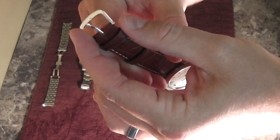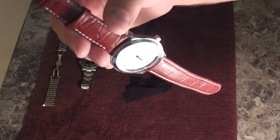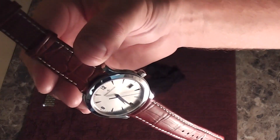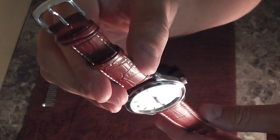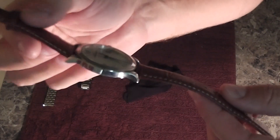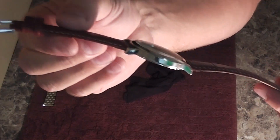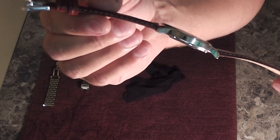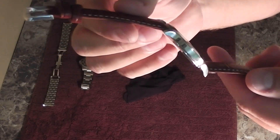I think it looks really good. This buckle is really nice — not too wide. That's a problem with a lot of aftermarket straps; the buckle tends to be too big. And the thickness is right too. A lot of aftermarket straps are too thick for a dress watch like this Jaeger-LeCoultre Master Control.